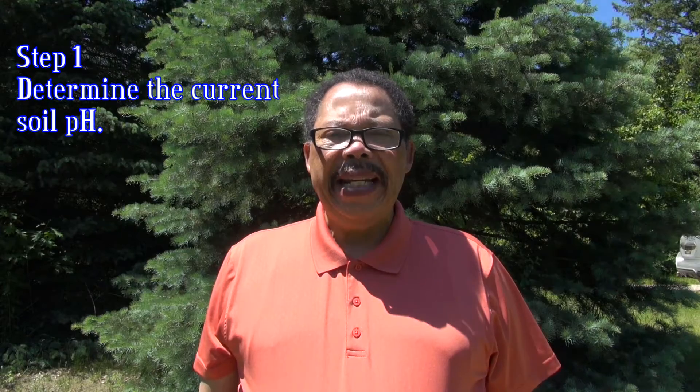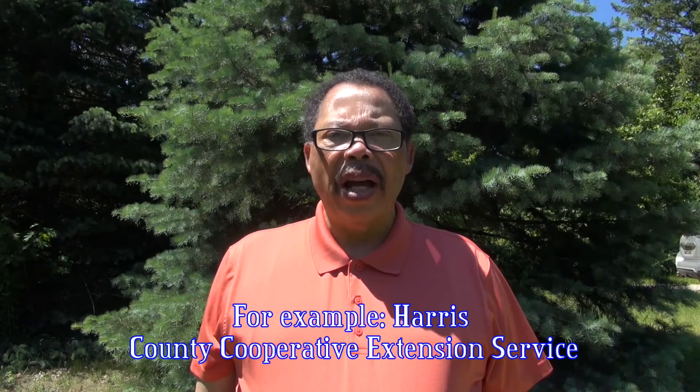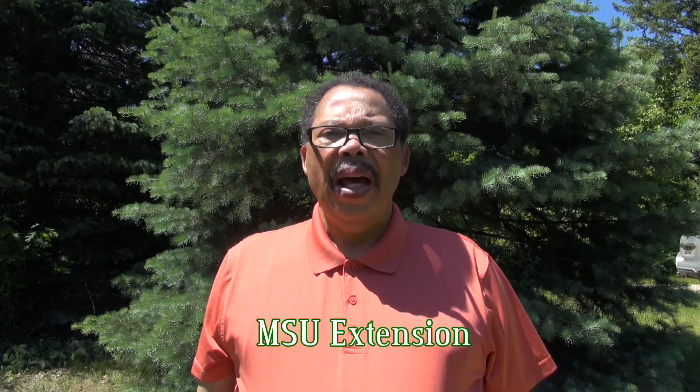Step 1: You need to know what the current pH is. I suggest testing the soil at your local land-grant university. Contact your local university extension office for details — they're generally listed under the county government listings. In Michigan, it's called the Michigan State University Extension Service. Results can be expected back in about two weeks, depending on the time of year the sample is taken.